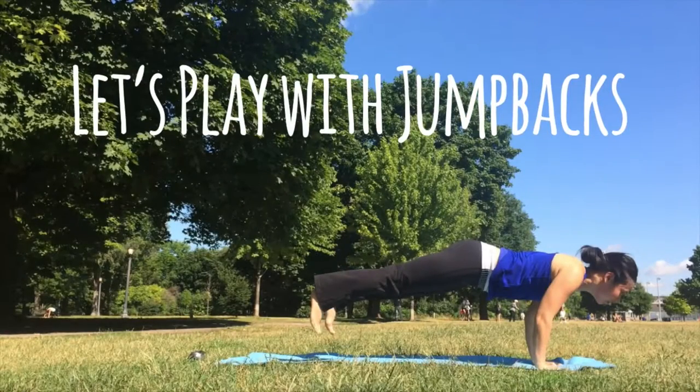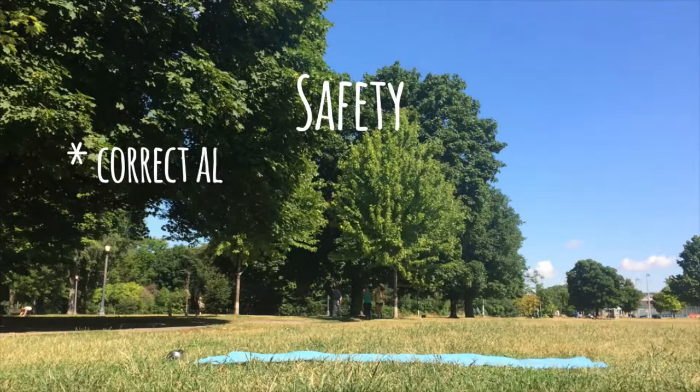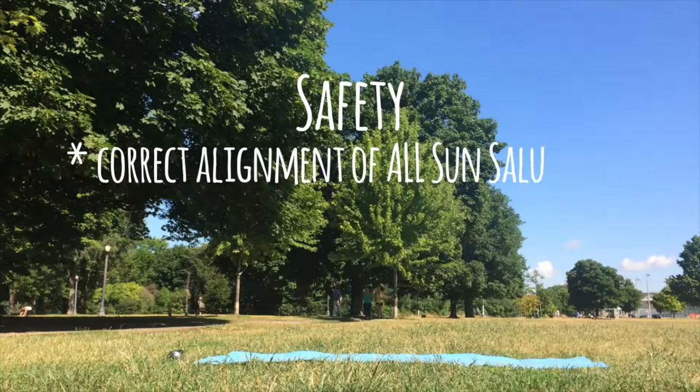Let's learn how to do jump backs! But first, a word on safety. Make sure that you've got a solid understanding of all the sun salutation poses before attempting the jump backs.